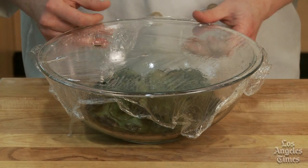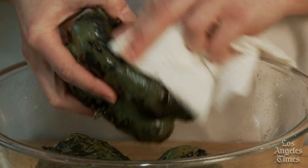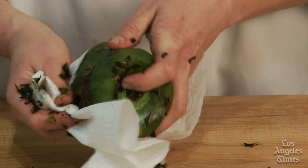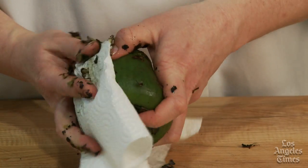Place the charred peppers in a paper bag or in a bowl covered with plastic wrap just until they're cool enough to handle. After about 10 minutes, remove the charred skin by rubbing it off using a paper towel or a dish rag.